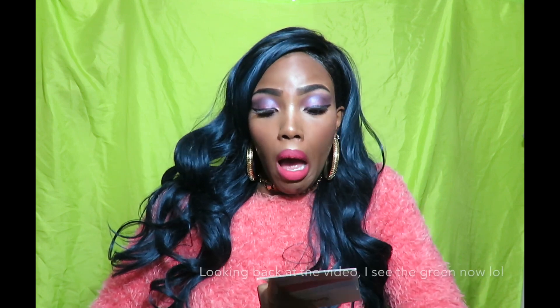Now, when I look at this hair, I don't see any green — it looks pretty blue to me.